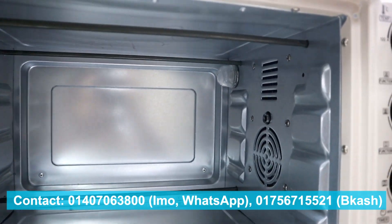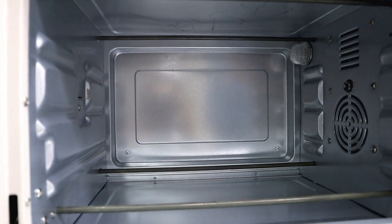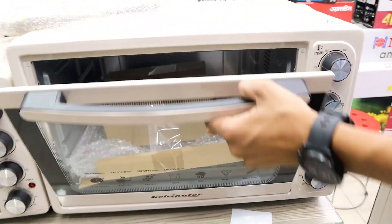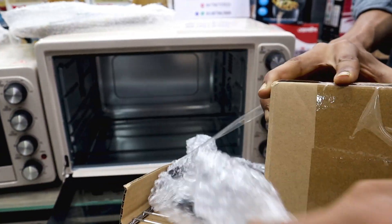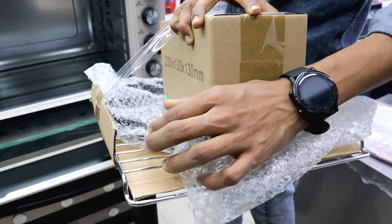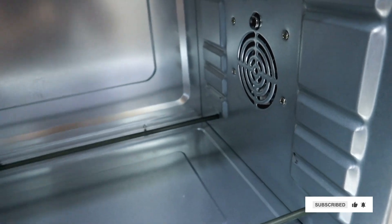There is a light inside. There are two coils. There is a pizza function — if you put the silver rack in, it's pretty cool. This is the pizza setting — you can position items like this.